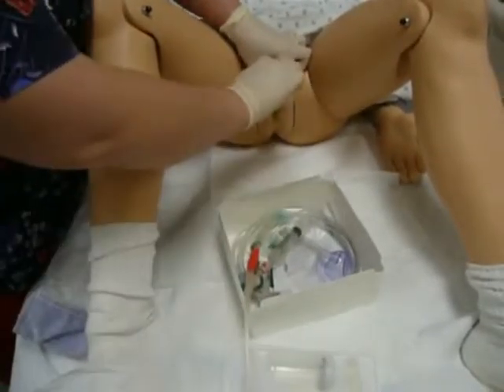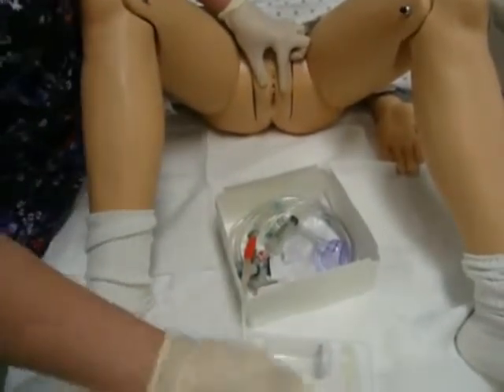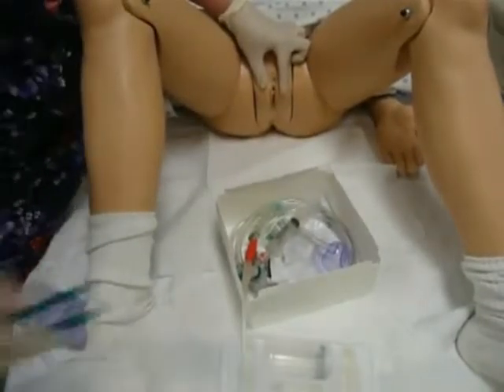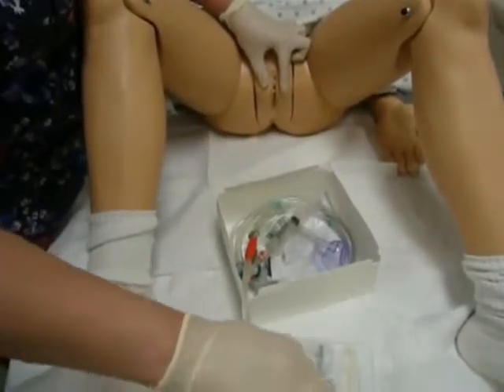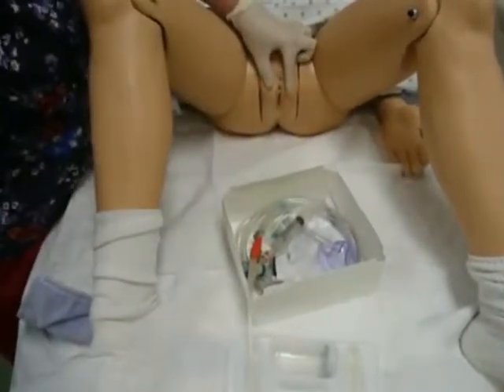Grab my next cotton ball and do the next one, and I come around and my third cotton ball and do the other side. Now for females you may have to use all five cotton balls that come in the kit, which is just fine. So you can go ahead and finish up with your last cotton ball and come around the sterile field.